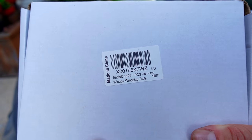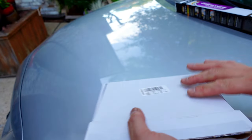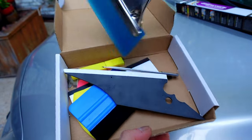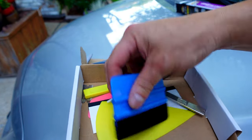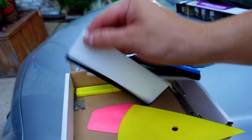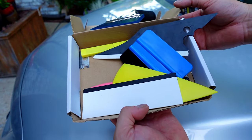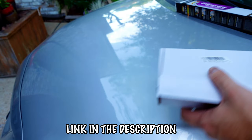Not totally necessary, but this will help out a bunch. This is a vinyl wrapping tool kit used for wrapping cars with vinyl, but it can also be used to install window tint. It comes with a squeegee, a razor blade which you'll definitely need, and an assortment of specialized squeegees with felt padding to squeeze out air bubbles. You can get away with just a credit card with a soft cloth on one edge and a sharp razor blade without buying a kit. I'll leave a link in the description box.